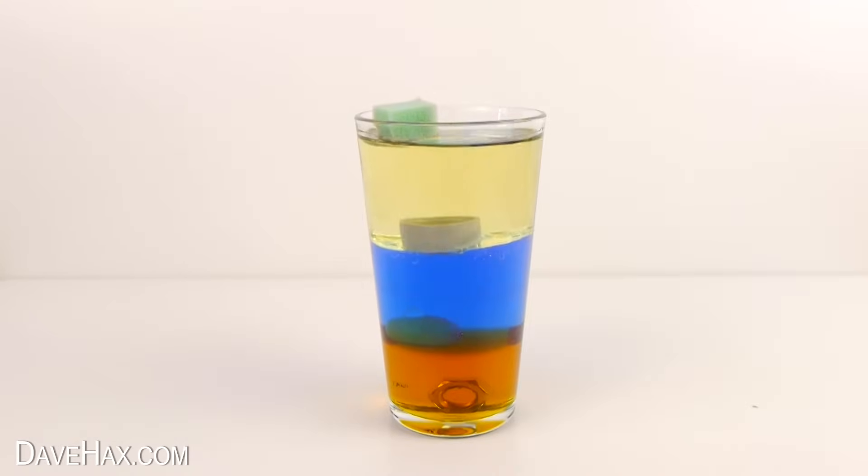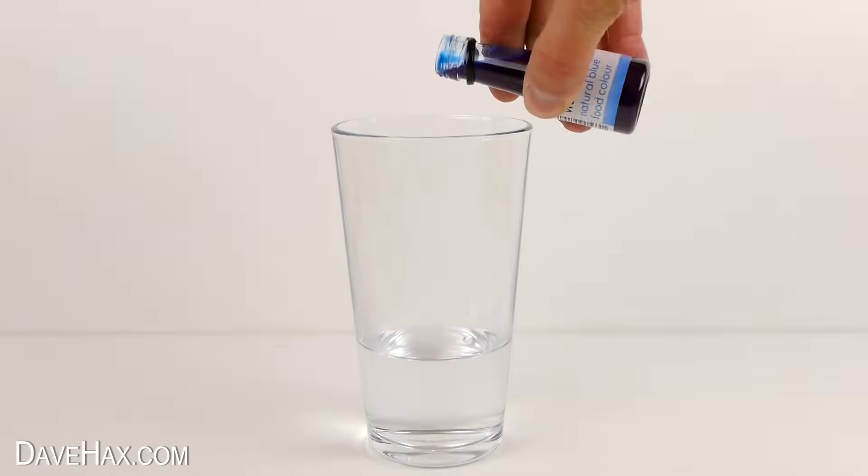Today I'm going to show you a simple science experiment that you can try at home to learn about density. Start by taking an empty glass and tip in some water and food coloring.